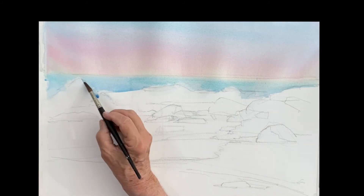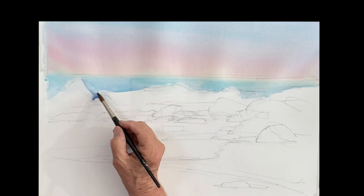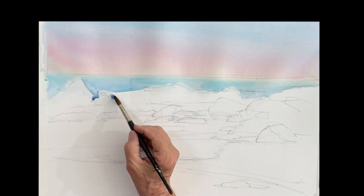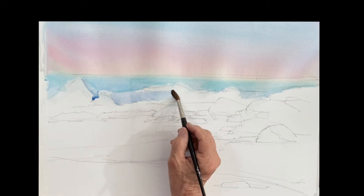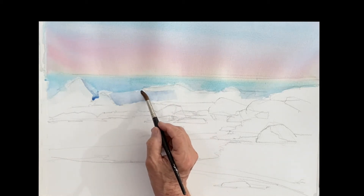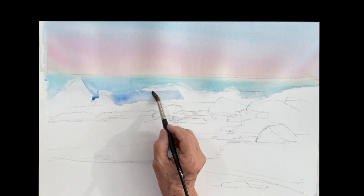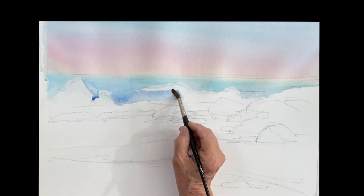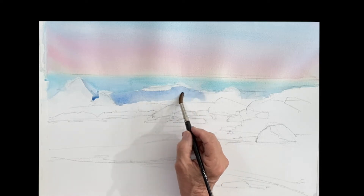I'm going to go in and paint the shadow side of the wave. That's a little cobalt blue, tiny bit of rose, maybe a tiny drop of raw sienna just to gray it down a little bit, so it's a blue-gray. You can see me dropping that cobalt blue in there — stay away from the very tip where you see the white.